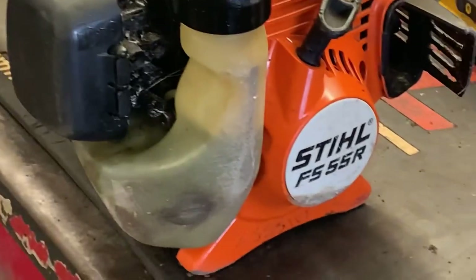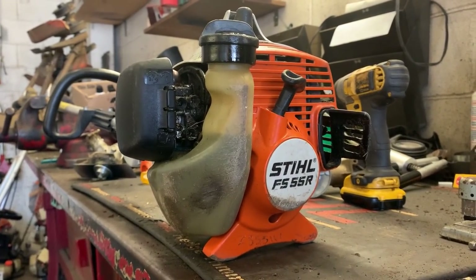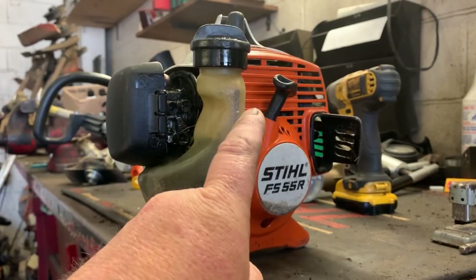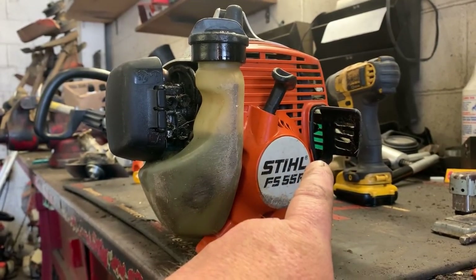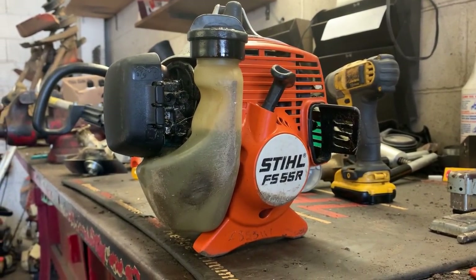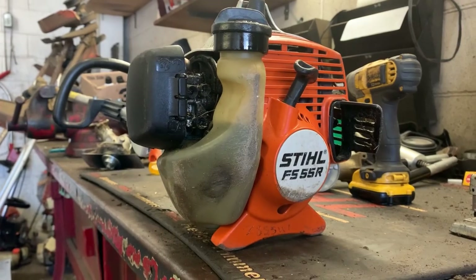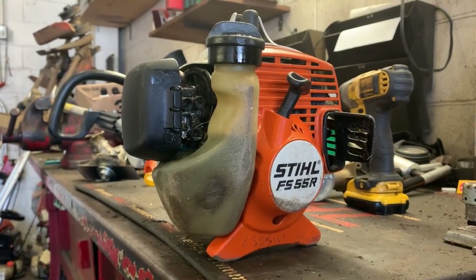It just absolutely peters out and dies. I'm going to get straight to the point — this trimmer has a clogged exhaust. It can either be the actual exhaust port that's clogged up, but 99 times out of 100 it's going to be the spark arrester screen completely carboned up — from running it too rich, not running your trimmer at wide open throttle, running it with a dirty air filter, or many other things.